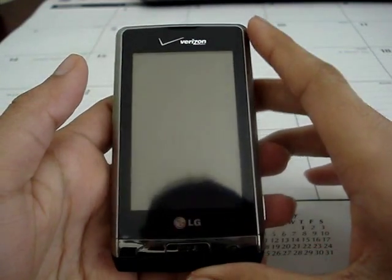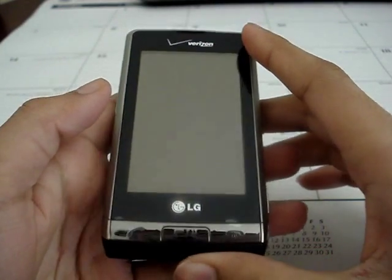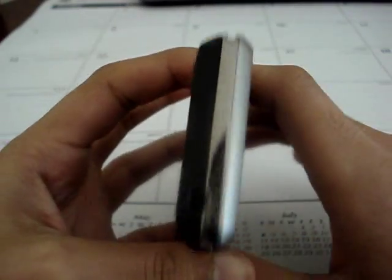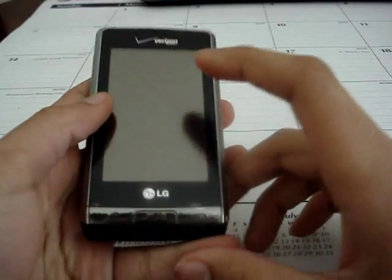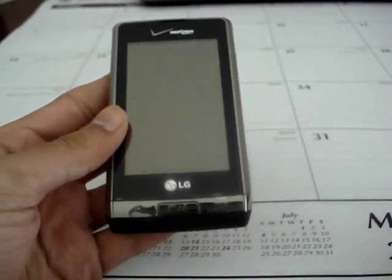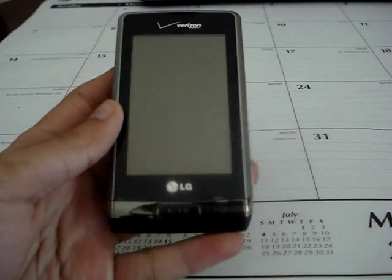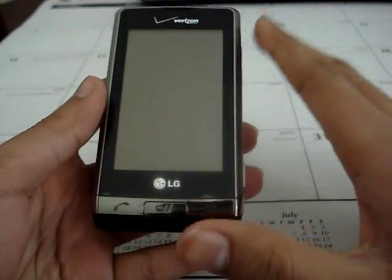This is a video review of the LG Dare VX9700 from Verizon Wireless. The phone is discontinued now but it is available on eBay and Craigslist, or anywhere else online, but it is not sold in stores anymore. It is a great phone so let's get right into the review.